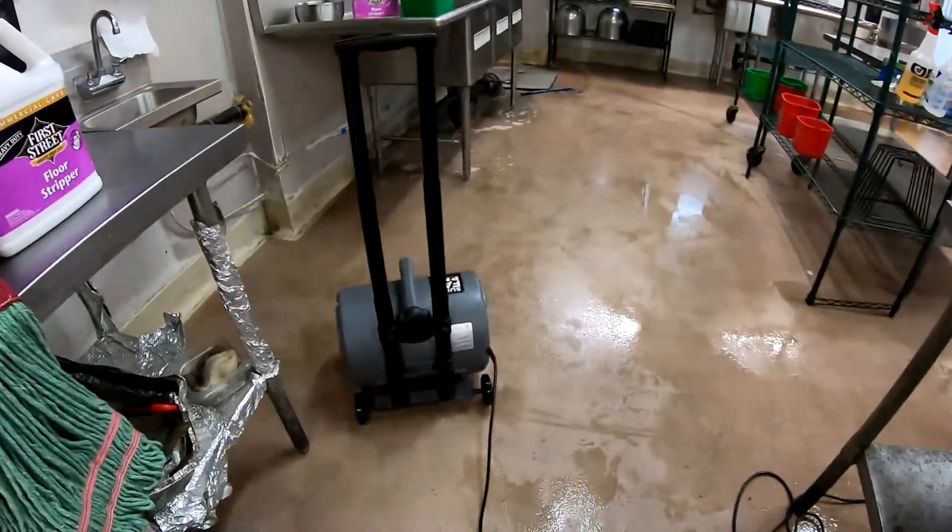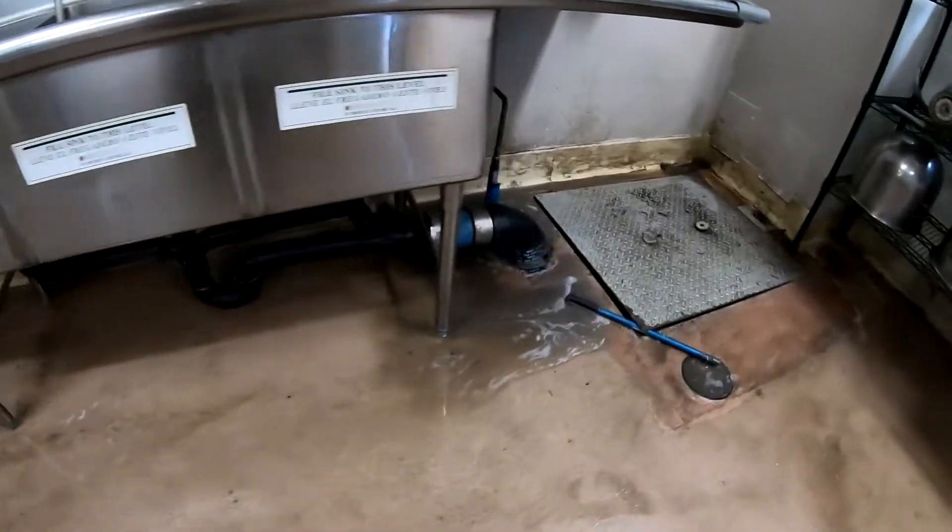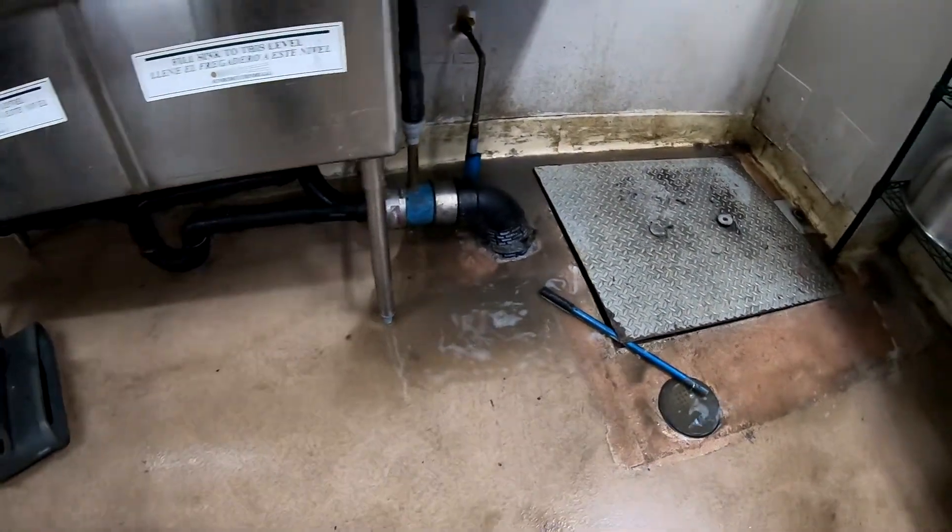At the end, when you've accumulated a lot of water underneath the three-compartment sink, just place the floor fan in such a way that it blows it toward the grease trap, and that will take care of it.